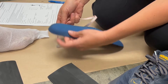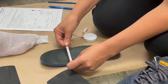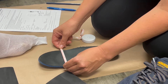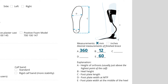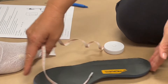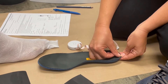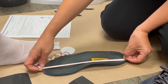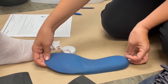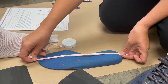The heel measurement is 60 millimeters. We also need a measurement over the MTP on the insole — that's 9.5 centimeters, which is the D measurement. Then the C measurement is the length of the insole, measured from the front. This one is 27 centimeters, or 270 millimeters.